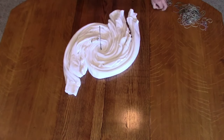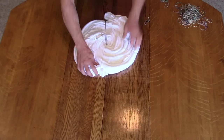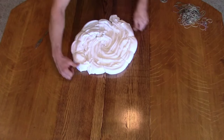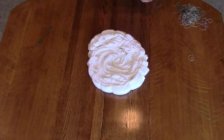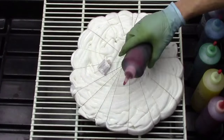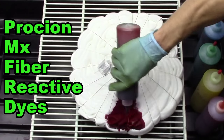I am using a fork to spiral the sweatshirt. Wherever I want the center of the spiral to be, I will place the fork there and I will just start twisting it up. I'm using rubber bands to bind the folds and I use enough rubber bands to make sure that it's secure.